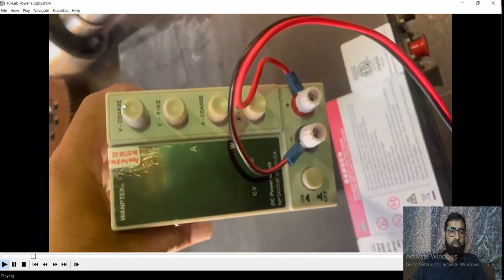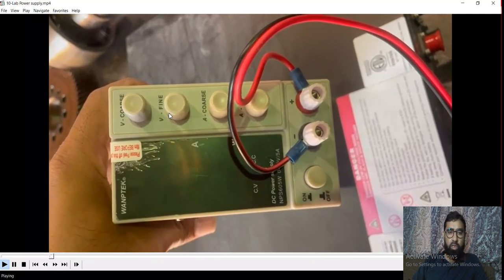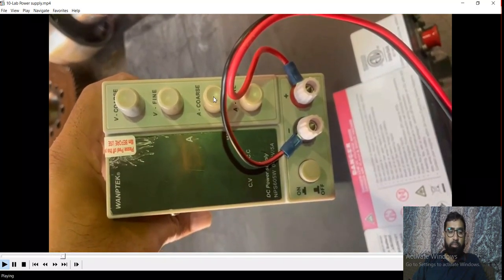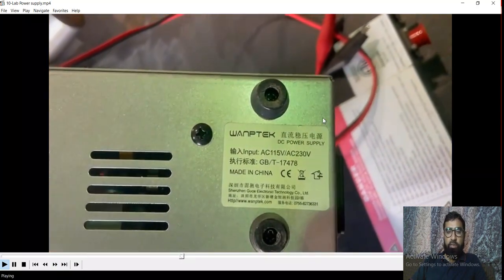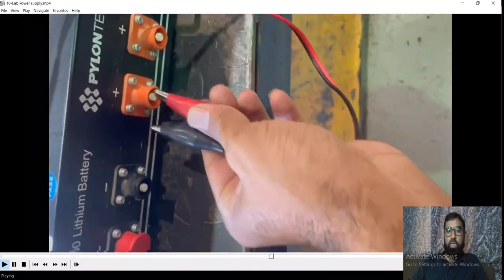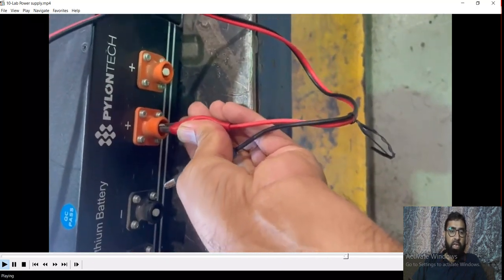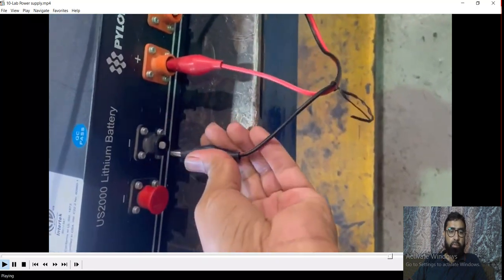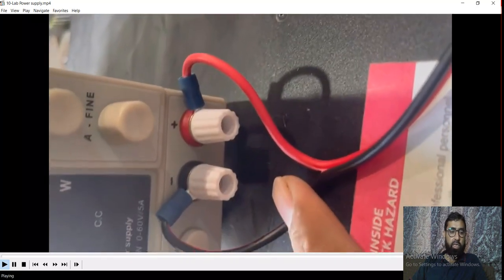This is one of my lab power supplies. It has voltage — normally you can fix from here, and if you want fine voltage adjustment you can adjust here. This is one of the ampere settings you can do from here. Its range is up to 60 volts and 5 amps. It can work on 115 volts and also 230 volts — no problem whichever supply you have, it will work. I will make a detailed video on this power supply also — how to check it, its characteristics, model, each and everything.